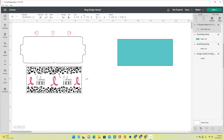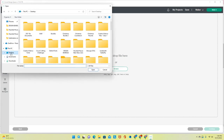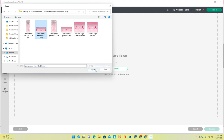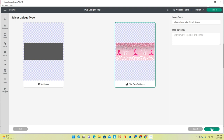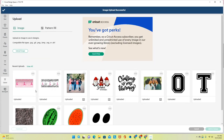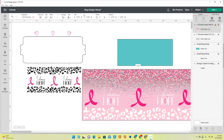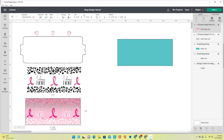Now I'll upload my second design. I click Upload Image, browse to my Design Bundles folder, and choose the 'I Choose Hope Pink Sublimation Wrap' file. I select Complex, click Continue, Apply and Continue, select my Print Then Cut image, and upload it to my canvas. I do the same resizing — 8.75 wide by 3.79 tall. Now I have both images ready: this one will go on the silver glitter mug.